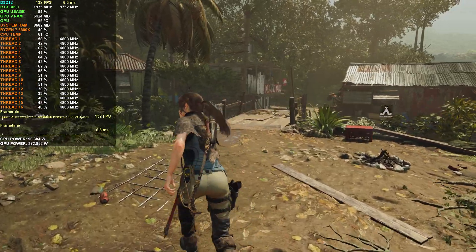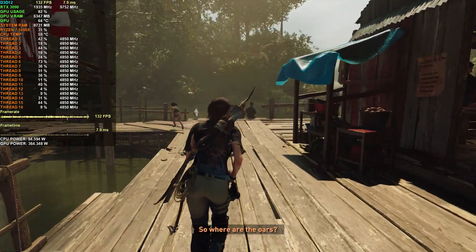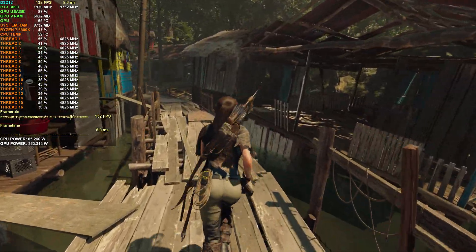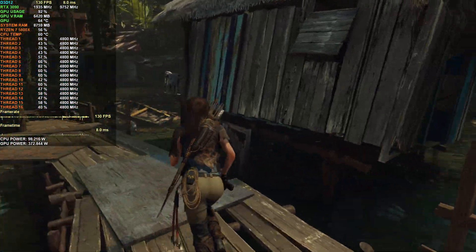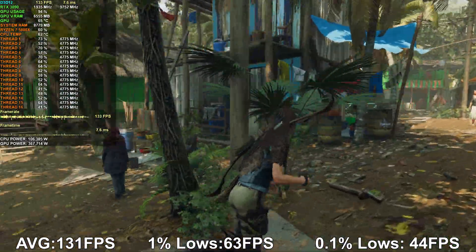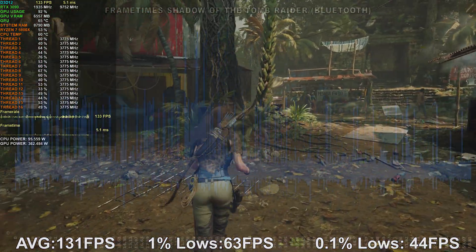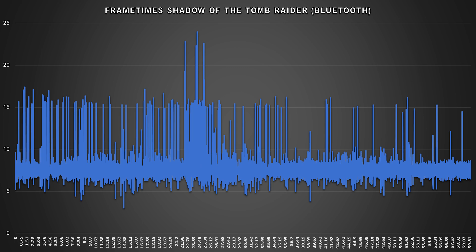Moving to gameplay with the Xbox One controller connected via Bluetooth, performance takes a significant hit again. Frame time monitoring is no longer smooth and consistent, and there's quite a bit of micro-stuttering. The average framerate dropped 16% to 131 FPS, 1% lows dropped by nearly 50%, and 0.1% lows dropped by a similar margin. The frame time graph shows very inconsistent frame delivery. If you've used your Xbox One S controller via Bluetooth and experienced terrible performance issues and stuttering, this is probably why.